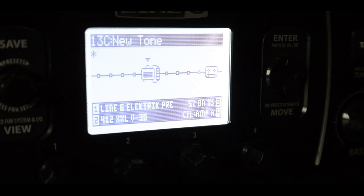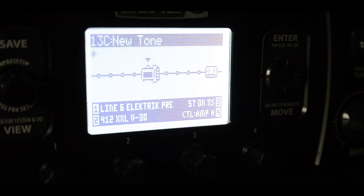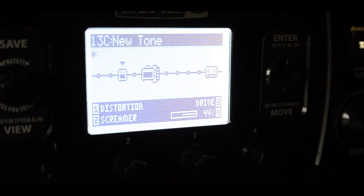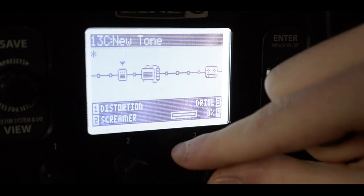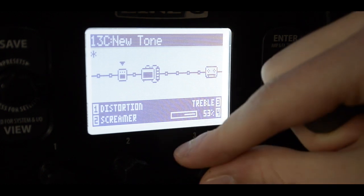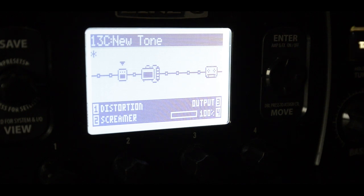It sounds bad already. Let's turn the gain down. So it's still a bit dry, that's why we choose a screamer. I usually put the drive to 0%, less bass, tone right, treble — just leave that. And I put the output to 100%, so you get that extra punch.